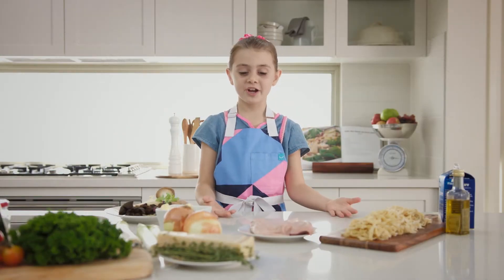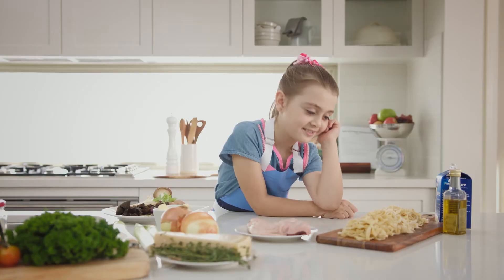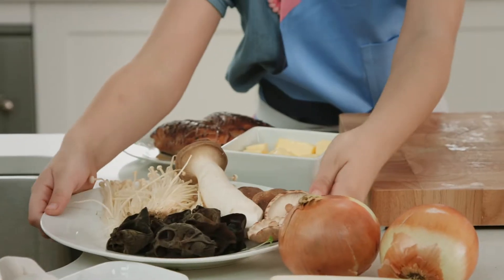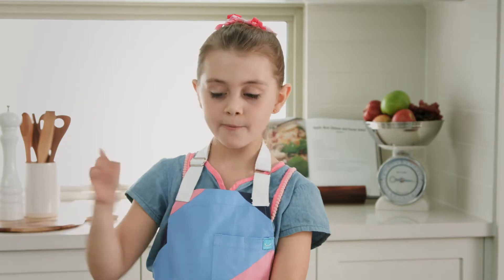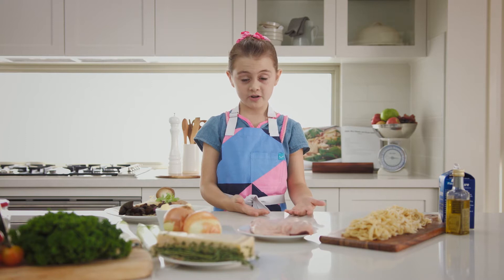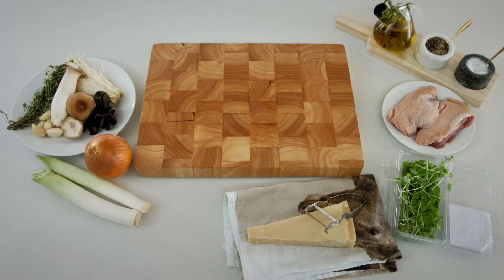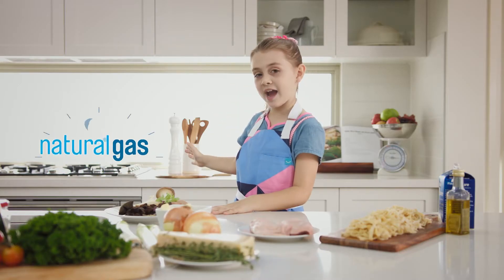Hi, my name is Stephanie and today I'll be your chef. Today we're going to cook with heart. We're going to make fresh fettuccine with roasted duck and some wild forest mushrooms. And for the starter we're going to have bruschetta. It sounds really complicated but trust me, it's not. All you need today is some fresh ingredients, a little bit of passion, and the natural gas stove.